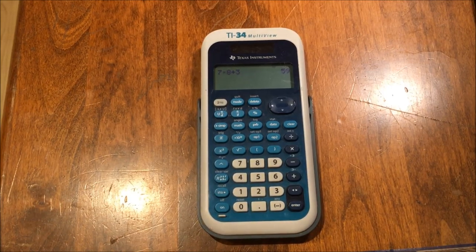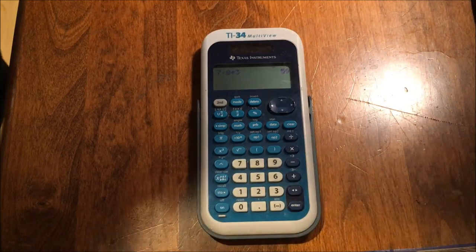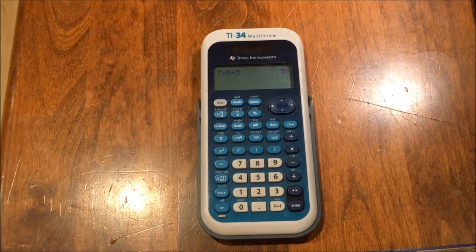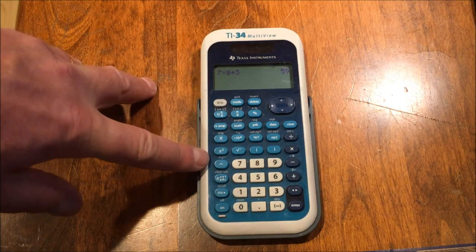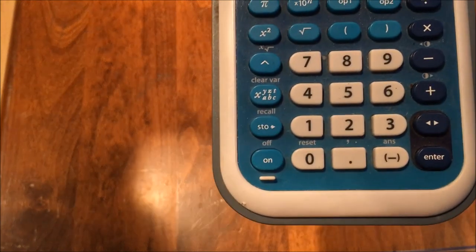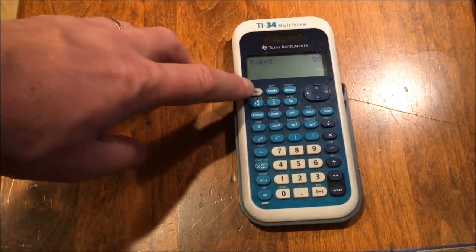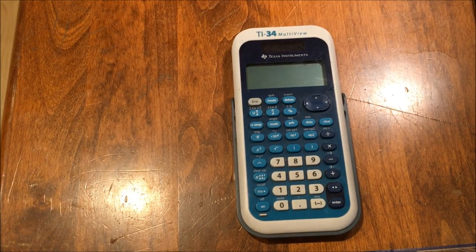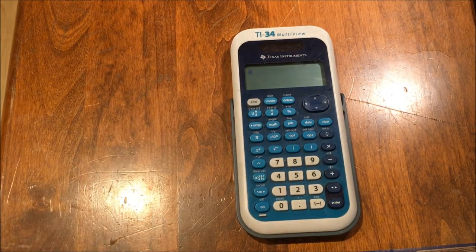There are lots of cool features on scientific calculators such as this that allow you to re-edit your calculations. To repopulate the screen with the calculation we use a special button. The second button allows for twice as many functions on these calculators because it activates the function written above each button in gray. For example, if I press the on button after pressing second, it will turn the calculator off. To recall the previous calculation, I press second enter — and there it is. The calculator has a memory and can store your previous calculation, which is really nice.